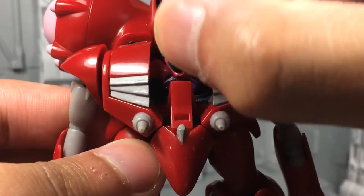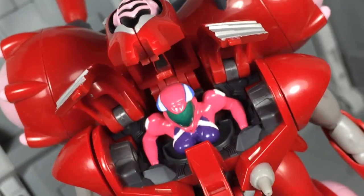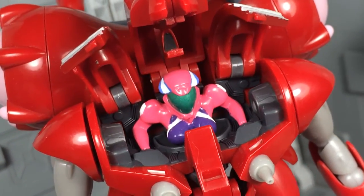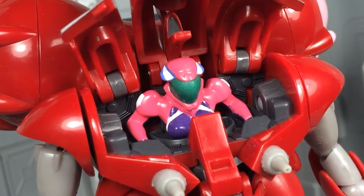The only other feature, and arguably the better of the two, is the three-door opening cockpit which reveals Clan Clang herself. The pilot is decently painted, though as a common pattern with this toy, the interior of the cockpit is rather bland. A few highlights here and there would have gone a long way. Still, opening cockpits are one of my favorite features on a toy, and I greatly appreciate its inclusion on this small figure.